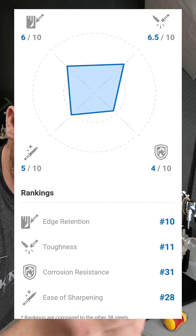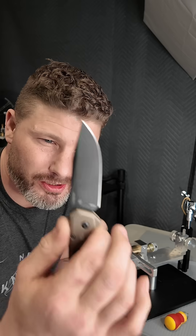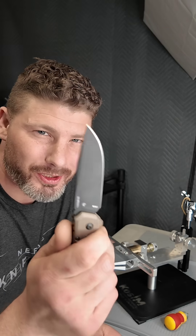M4 is supposed to be a steel to take some of the sharpest edges. I have the new Kershaw Launch 21 in M4 steel, made in the USA, and we're going to see just how sharp we can get it.